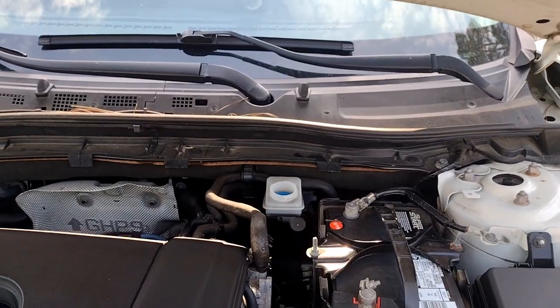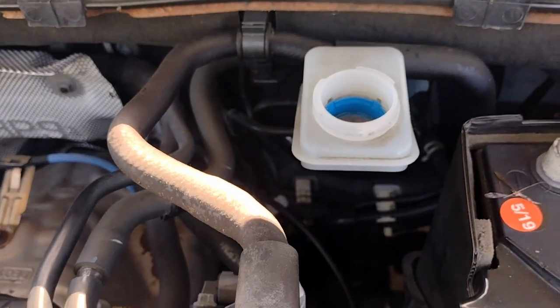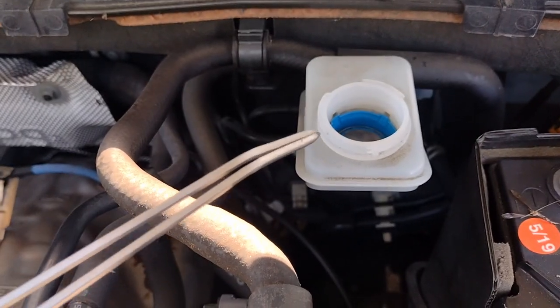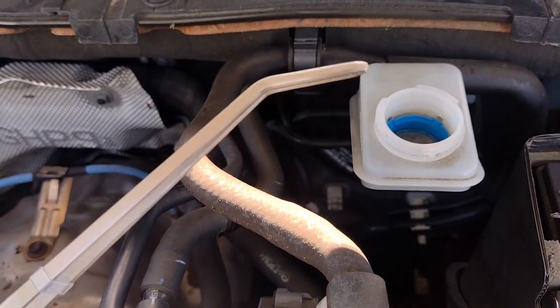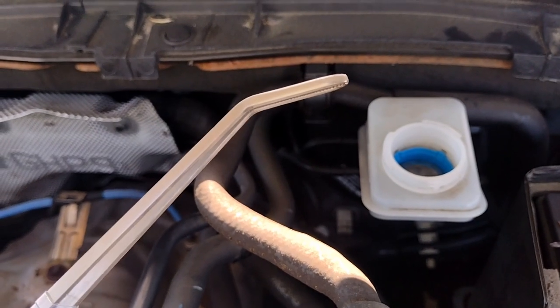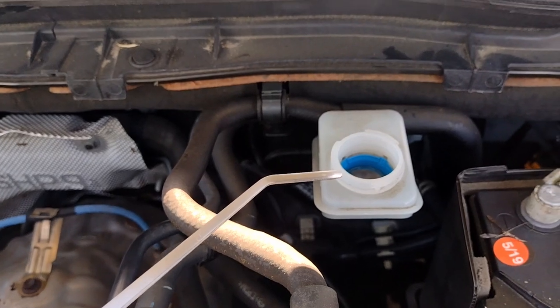To take out the filter, I'm going to use these tweezers — I have them for my aquarium. I'll try to use these tweezers to pull it out. Let's see if we can be successful.